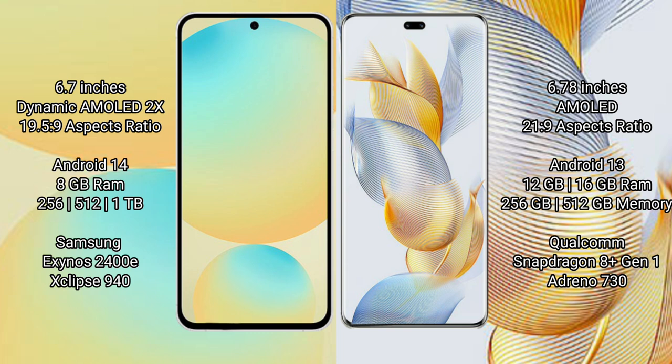Honor 90 Pro runs on the Android 13 operating system. Samsung Galaxy S24 FE comes with 8GB RAM and 128GB, 256GB, or 512GB internal storage, powered by the Samsung Exynos 2400E processor with GPU 940. Honor 90 Pro comes with 12GB or 16GB RAM and 256GB or 512GB internal storage.